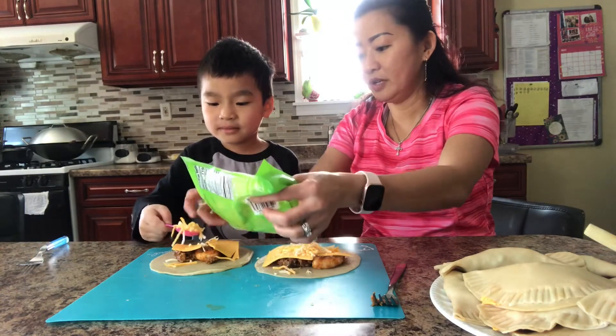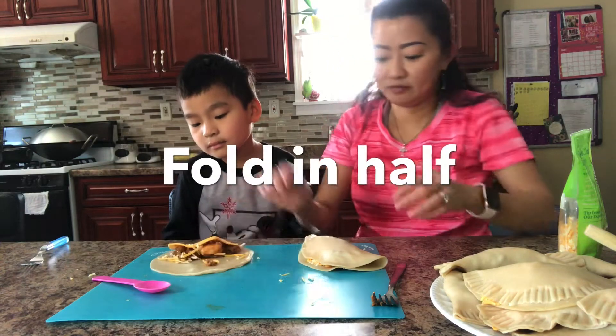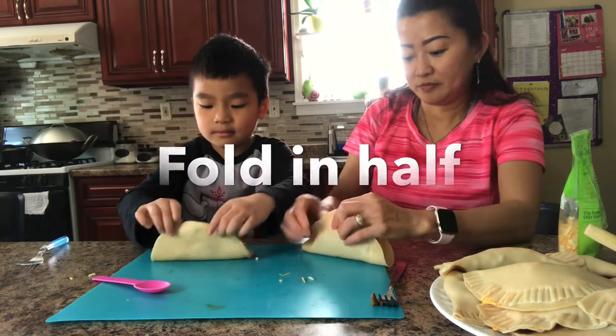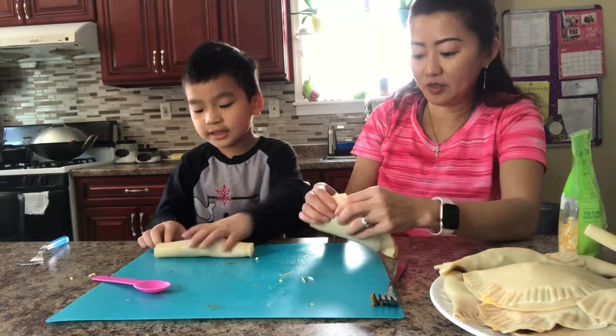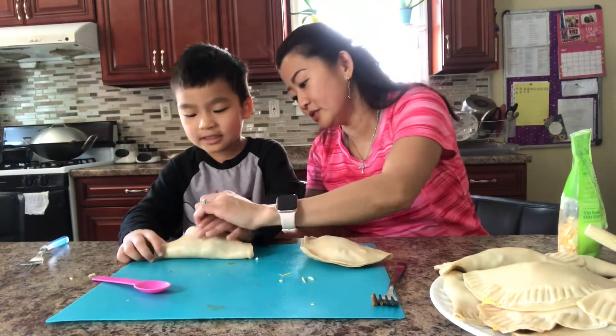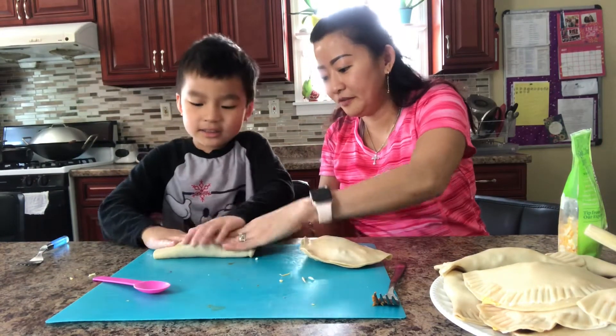I'm going to put one spoon of cheese. If you want more cheese, you can add more cheese. Try to see if you can fold it in half. Fold it in half. You can still see the cheese — you can still squeeze it in. Tuck it in.